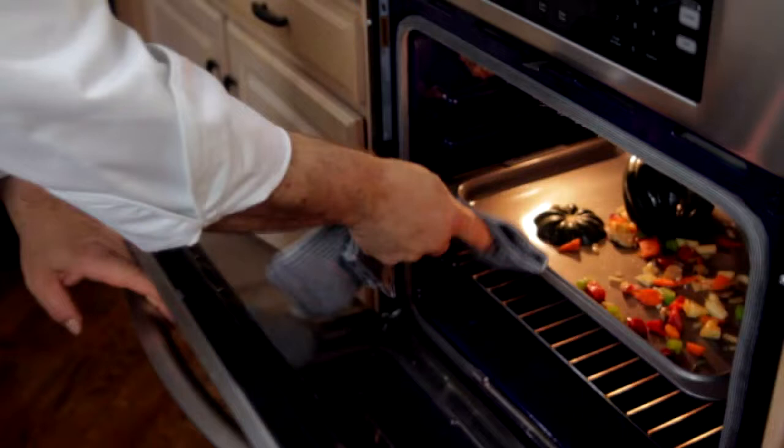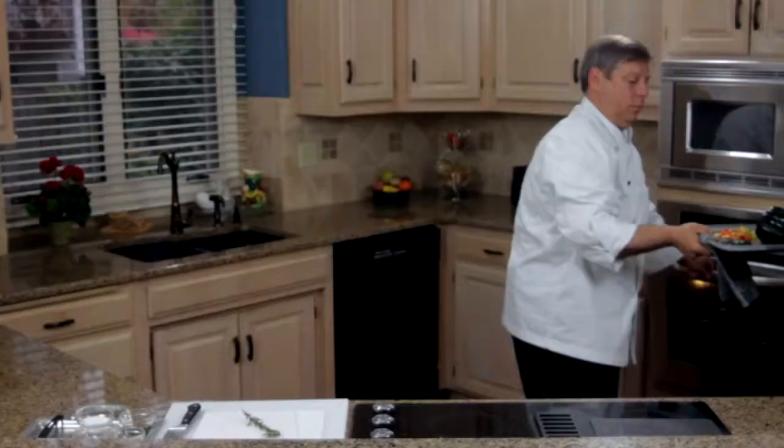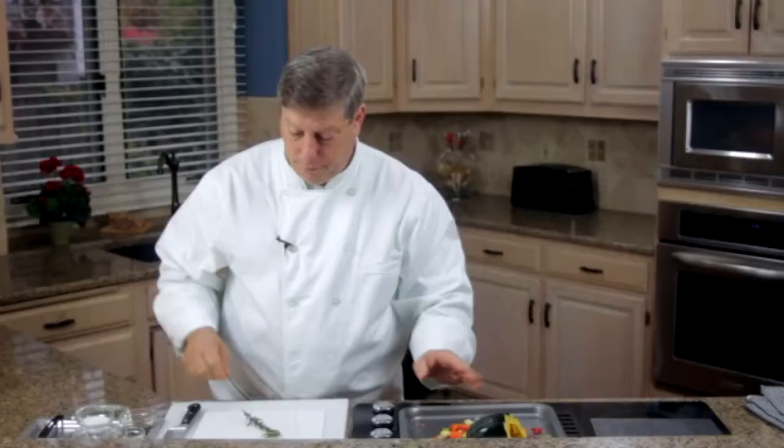So our acorn squash and root vegetables have been in a 375 degree oven for about 18 minutes. And you can smell them — they're just absolutely delicious. The acorn squash is cooked beautifully. It's soft, it's tender. The root vegetables are done.